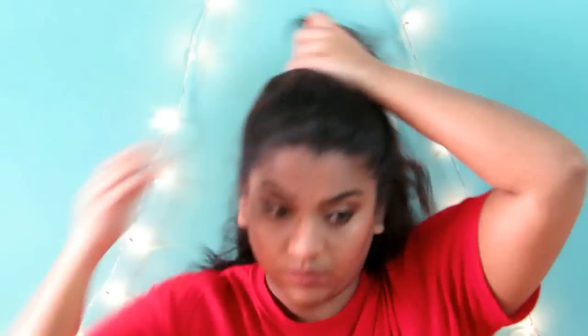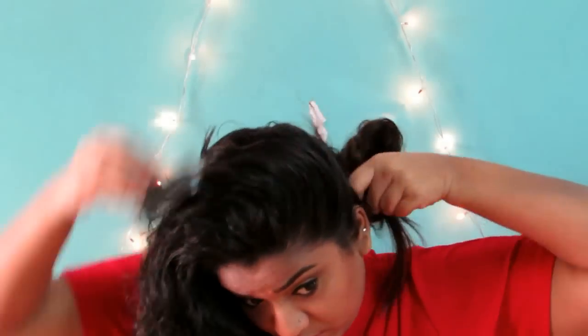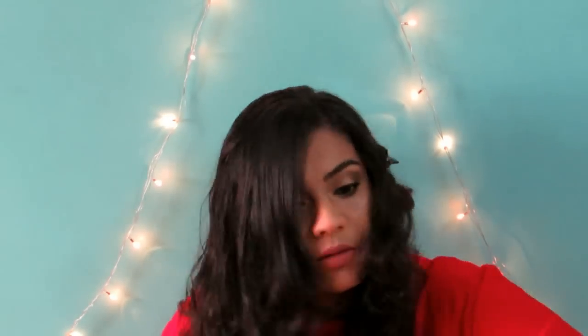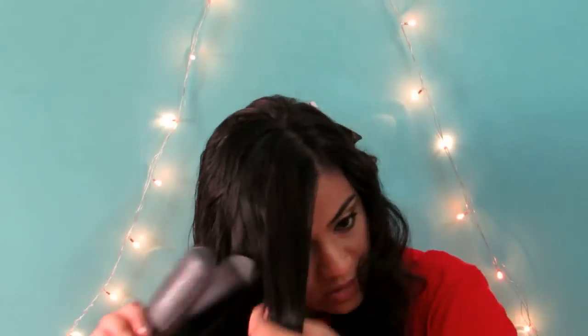Now moving on to my hair. My hair was still wet, so I let it dry for a bit and then I'm going to be straightening it. And that's all that I'm going to be doing today — I didn't go for a very fancy style. So I'm just separating my hair and straightening it using my straightening iron. And that's it — that completes the whole makeup and hairstyle.